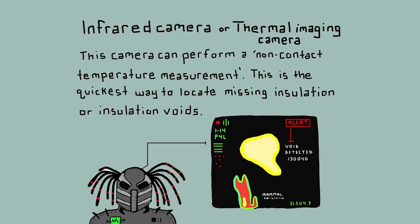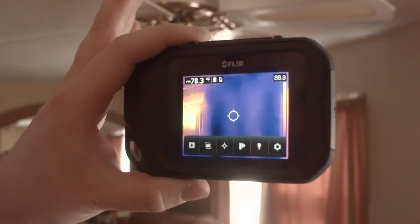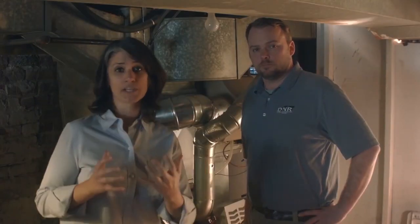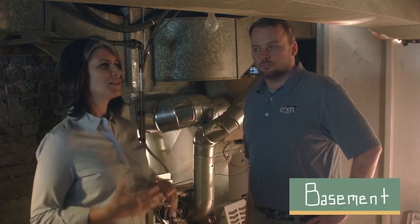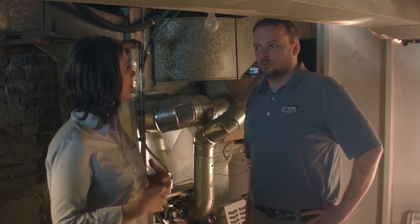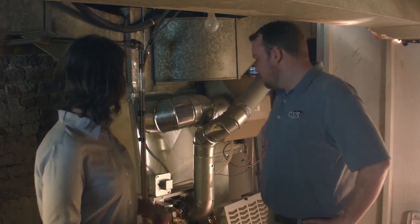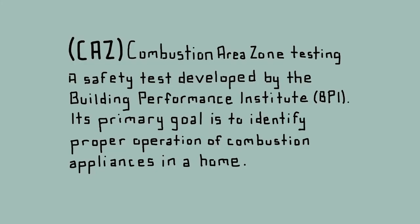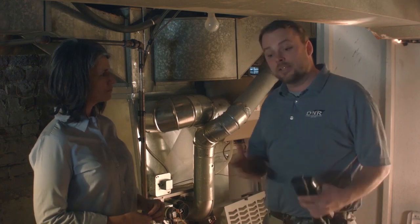What we use a lot is an infrared camera, for a number of different reasons. One is it helps us identify if there's been any insulation put in the wall. It also shows us temperature differences between the outer walls and the inner walls. We can also use it after we do the work to see if there are any deficiencies in the insulation. We've talked a lot about making your home tighter, but John, isn't there also an issue with harmful gases that our mechanical equipment produces — and is that something we should be worried about?